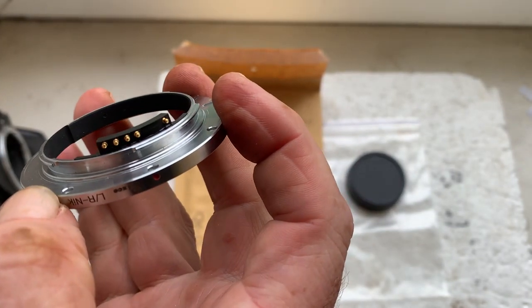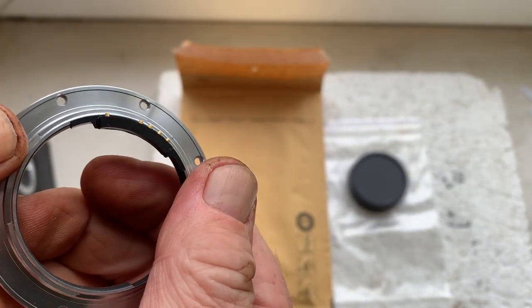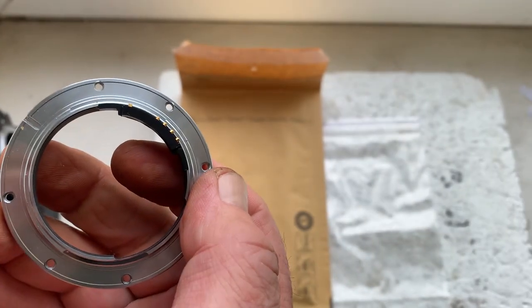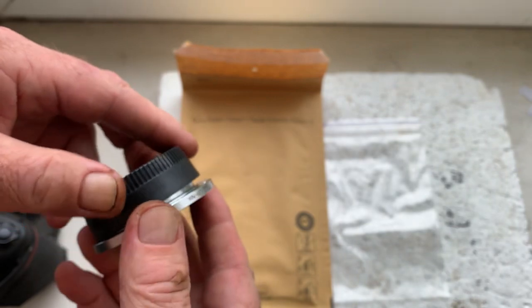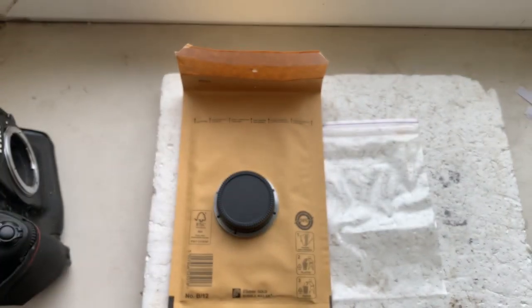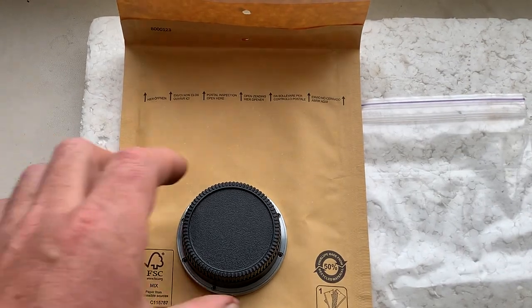The chip on your adapter will work pre-programmed and not damaged. Be very careful with the chip and it will work long, long time. And the rear cap. Now I'll package your adapter and send it to you today.